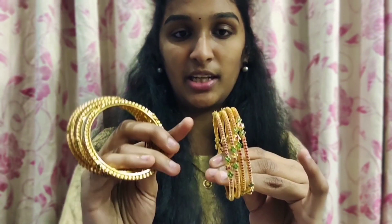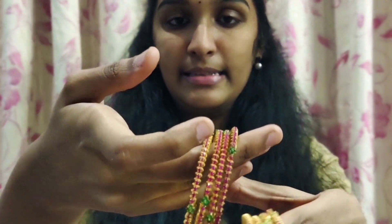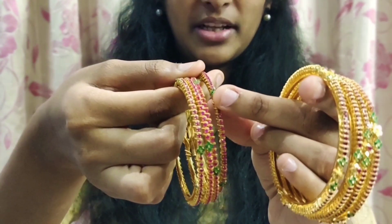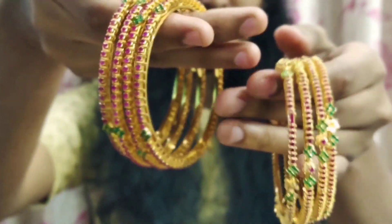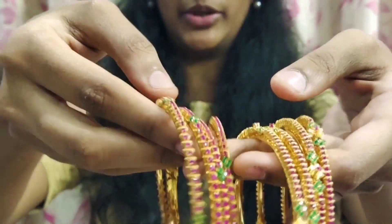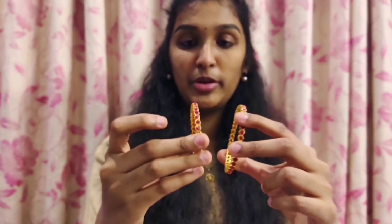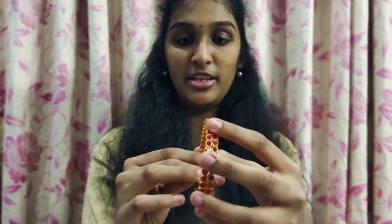This is also a pink color. This is a green color. This is also a big color and a different color. This also has a large color — we will find some green color here. There are also white color bangles. This is the faint color of the green. This is almost $400.